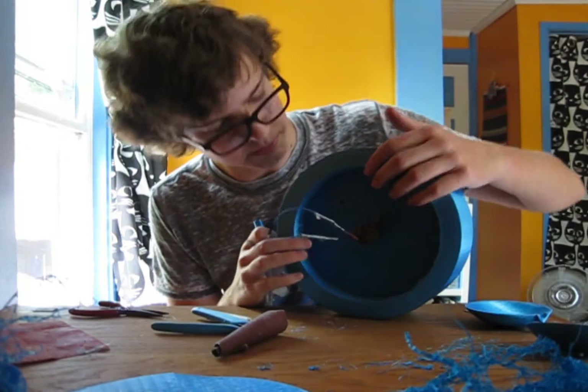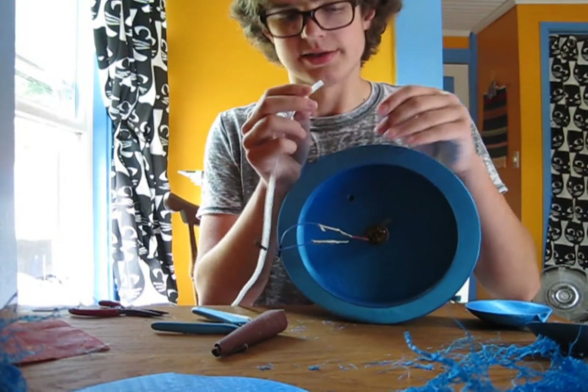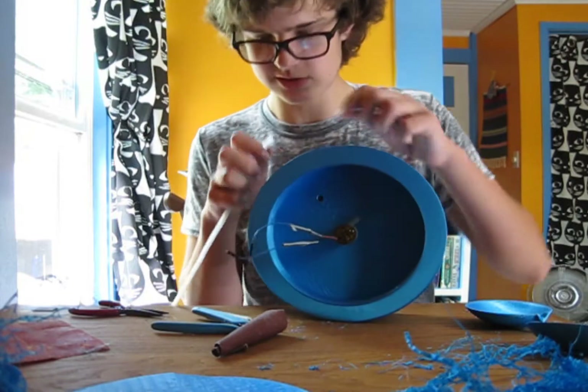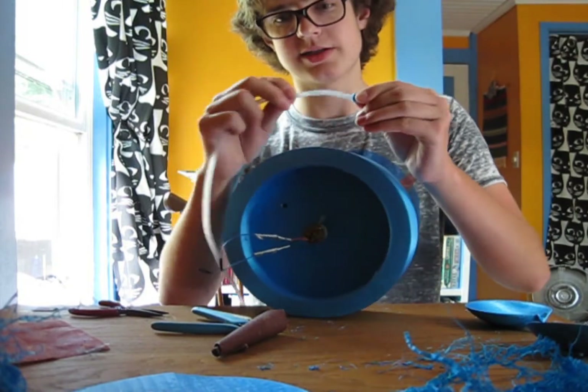I've got the pump press-fit in here and it seems quite tight, so I think that'll be good. The hose is also a press-fit to the pipe upwards — you just kind of stuff it in there and it stays quite well.